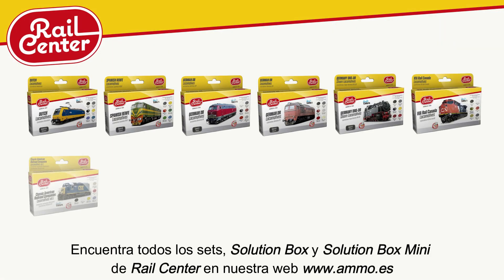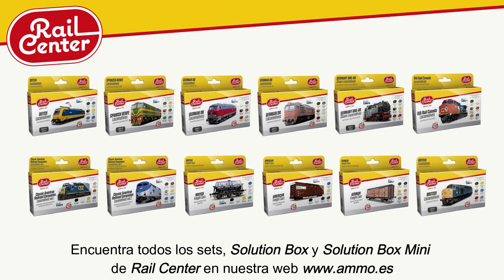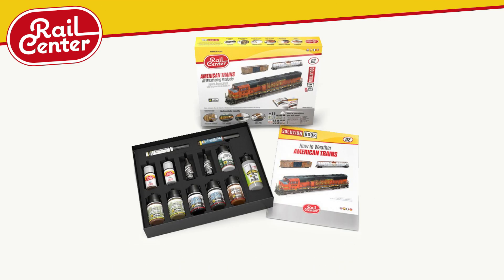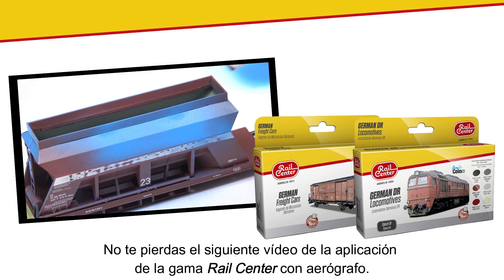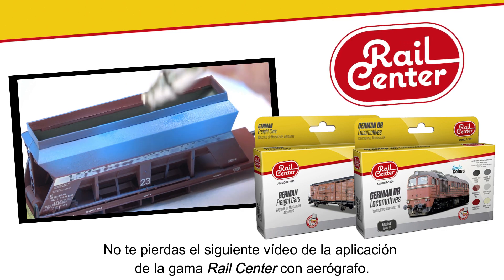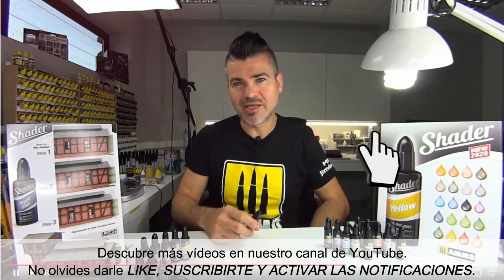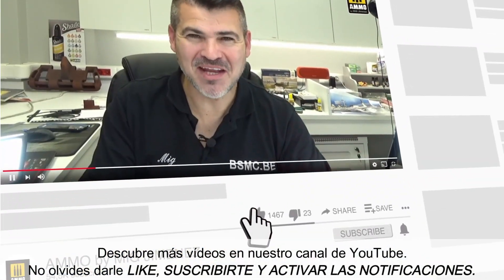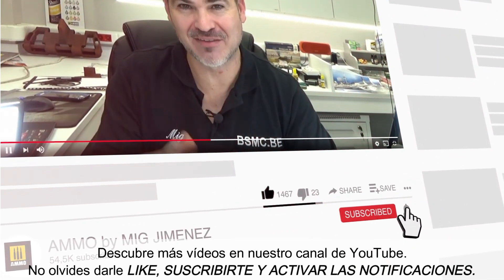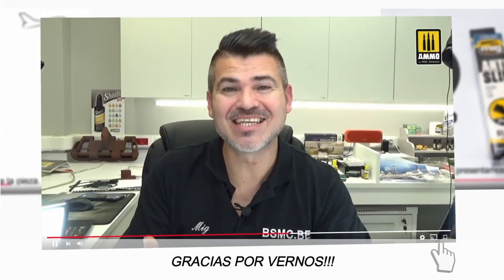Find all sets, solution boxes, and solution box minis from Rail Center on our website at www.ammo.es. Don't miss the following exciting video focused on the application of the Rail Center range by airbrush. Discover many more videos on our YouTube channel — don't forget to like, subscribe, and activate notifications. Thank you for watching.